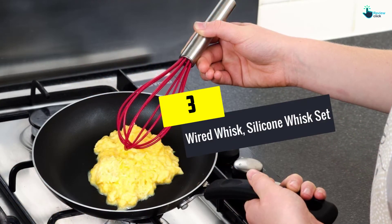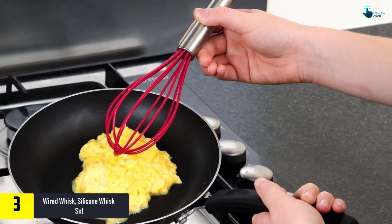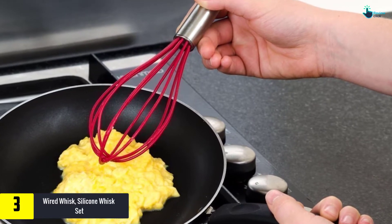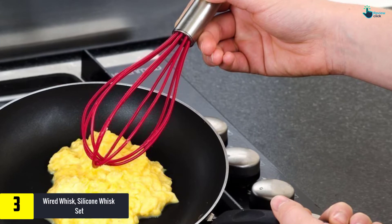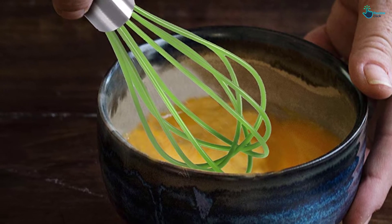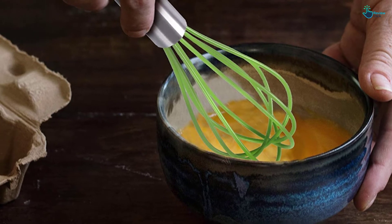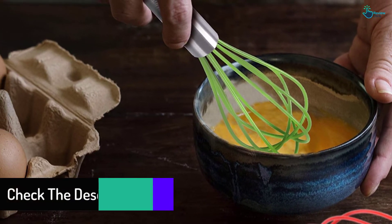At number 3, we have the Wired Whisk Silicone Whisk Set. Consisting of three differently sized silicone wire whisks, this set will make life in the kitchen easier. The longest measures 12 inches and is suited for heavier and thicker batter and mixes. The medium size is 10 inches long and is suitable for lighter duties, while the smallest measures 8.5 inches long and will beat a few eggs, whip small amounts of cream, or prepare small volumes of pastry batter.